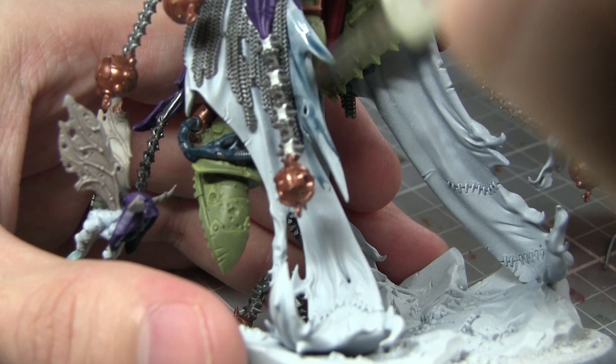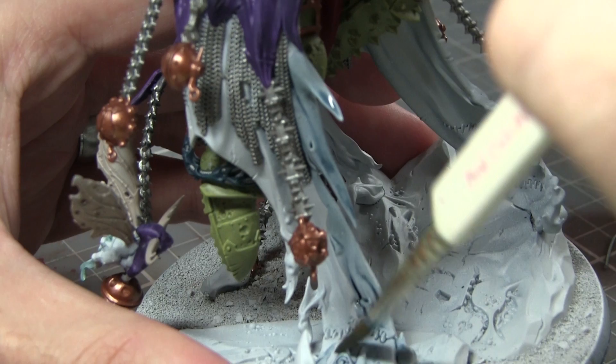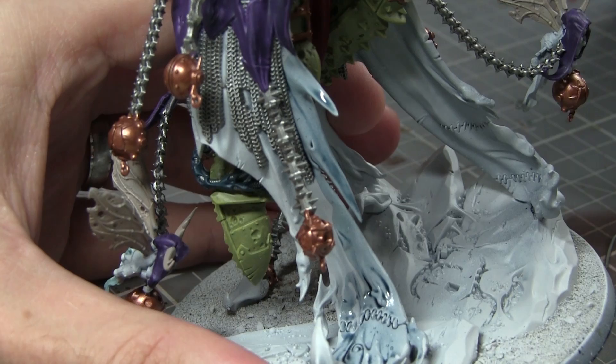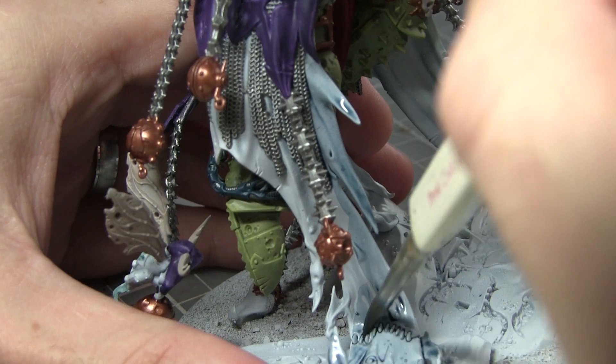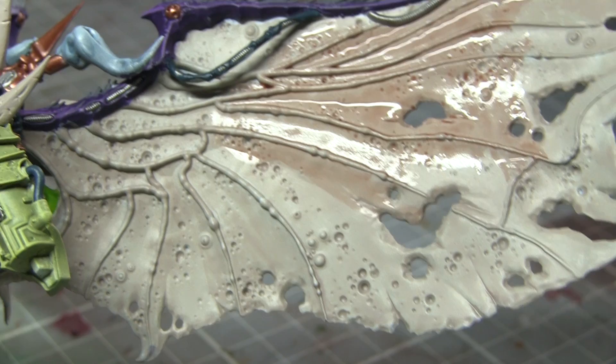With all of the base coats on this miniature completed, we can now start work on some of the washes. The first area will be the bottom sections of Mortarion's cloak. We want to apply a wash of Drakenhof Nightshade over these areas — you can really see the benefit of using a white primer at this step. The Drakenhof Nightshade will give the white areas a slightly bluish tinge as well as flowing into the recesses, giving us the effect that putrid smoke is billowing from beneath Mortarion. You can also paint any billowing smoke emanating from Mortarion in other areas in the exact same way.